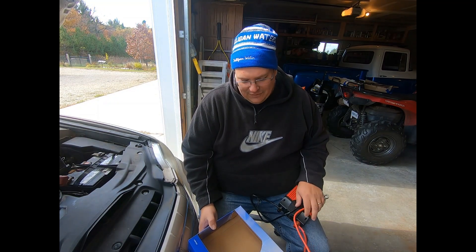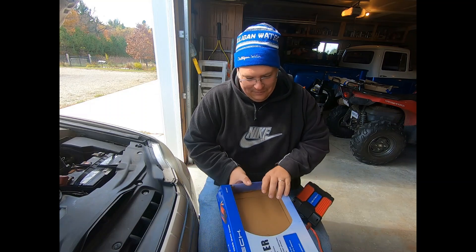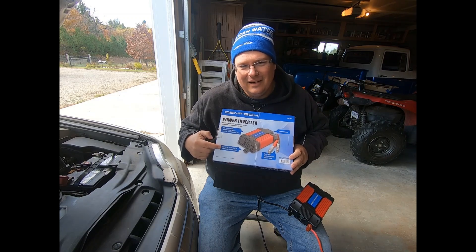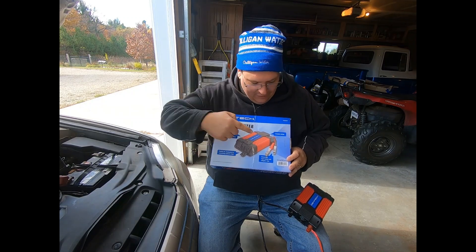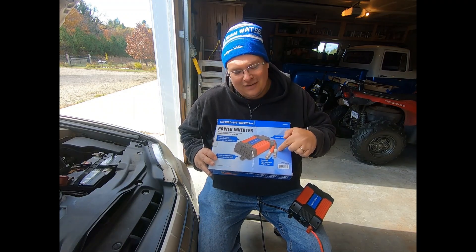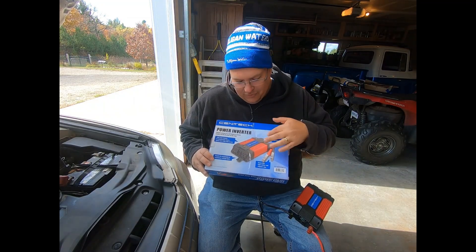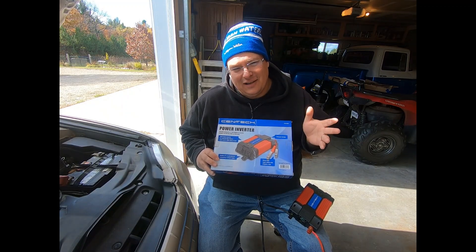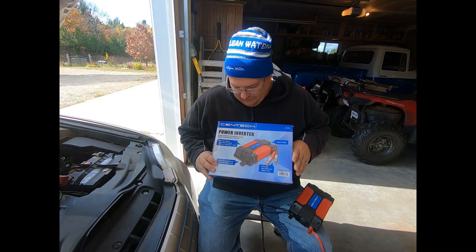I went to Harbor Freight, because that's where you get cheap and expensive things, and found this inverter for $35 using a 20% off coupon that anybody can get their hands on. It's 750 watts, 1500 watt surge. The nice part is it already comes with the cables and alligator clips. If you buy one that doesn't include those, you'll need heavy gauge cable and alligator clips. For $35 you really couldn't go wrong — you might also find one cheaper online on Amazon or wherever.